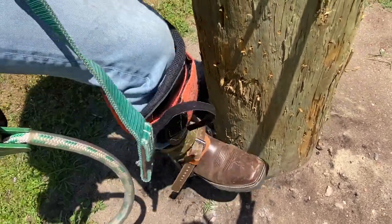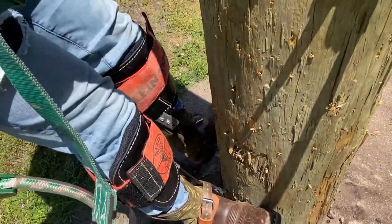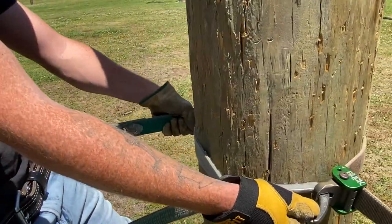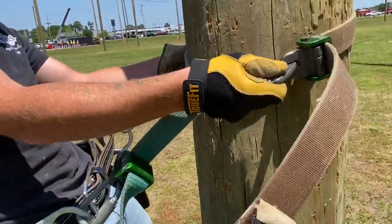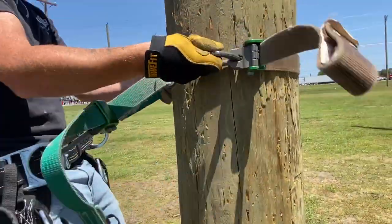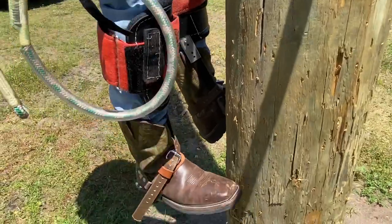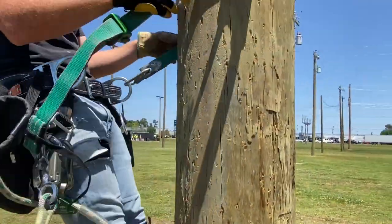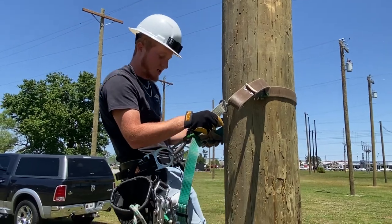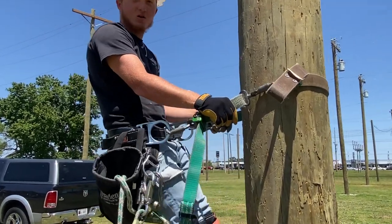What you do is you step up, step up, and take this — one hand right here, one hand on these straps right here — and you're going to flip up. It goes: step, step, flip, step, step, flip. You don't have to kick them hard into the pole, you can just step like this right here. I promise you they're going to hold you in there.